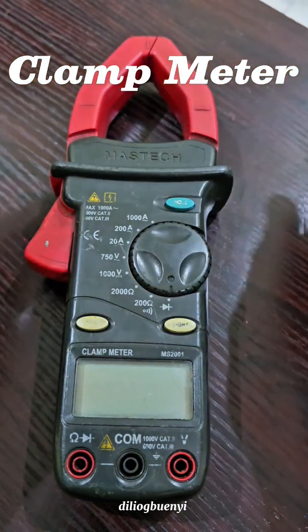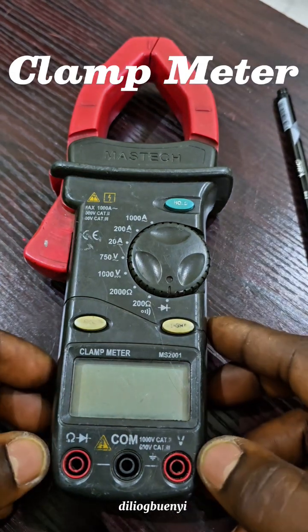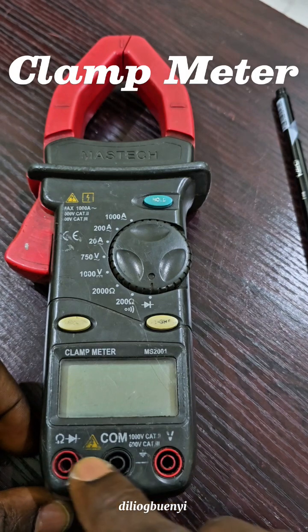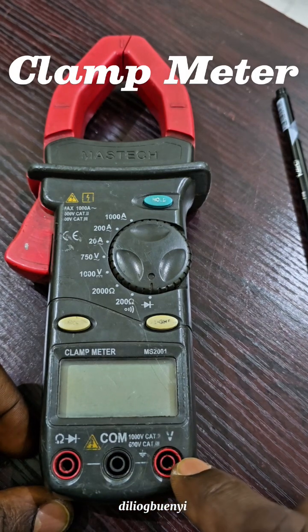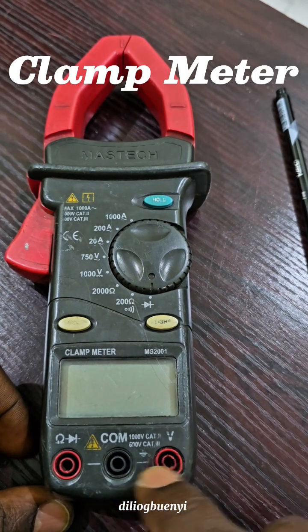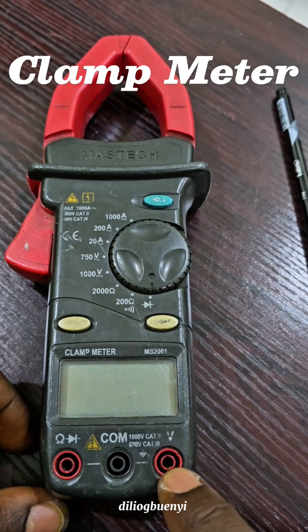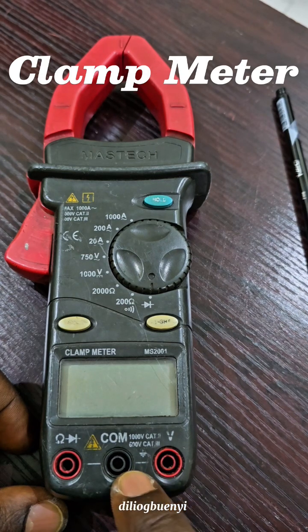This jaw is actually a current transformer, but we will get there in a short while. First, let us take this one by one. Here we have the sockets for the measuring probes. A probe is just the wire that will connect to the meter.